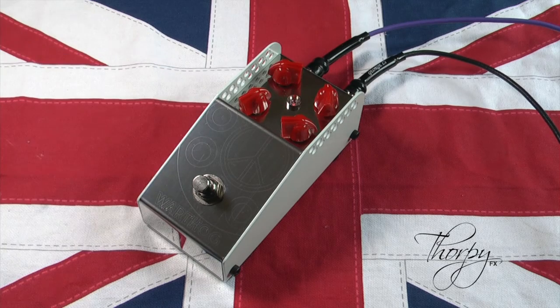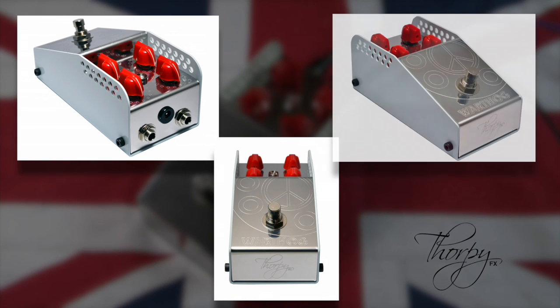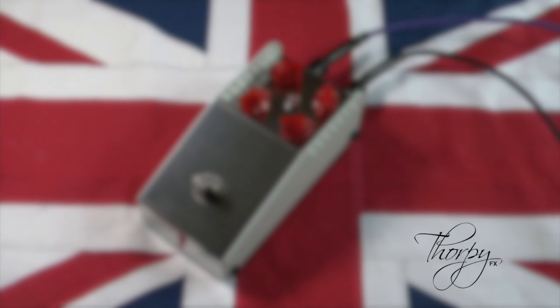This is the Warthog by Thorpey FX. It is designed and built in the UK, finished in a striking powder coat and laser etched stainless steel enclosure. The Warthog is the most flexible rocking distortion you'll probably ever hear.